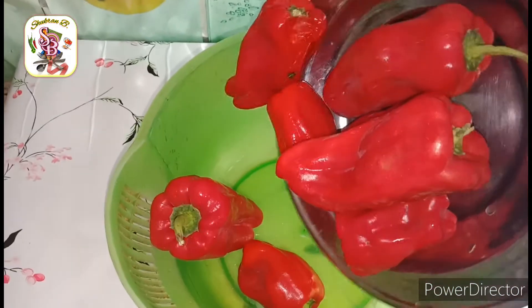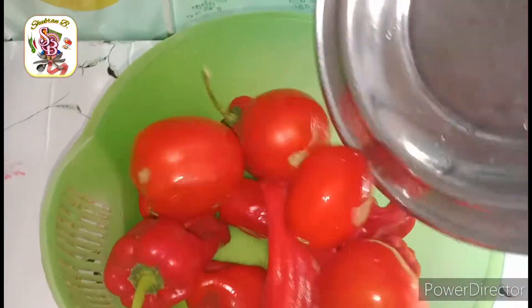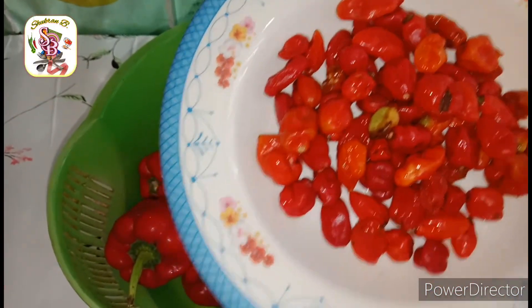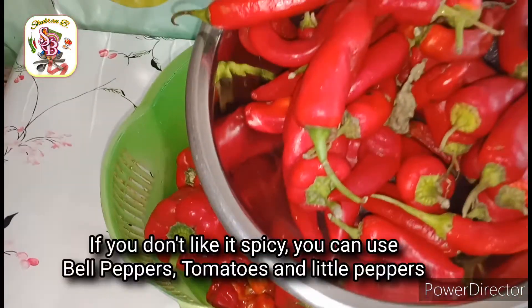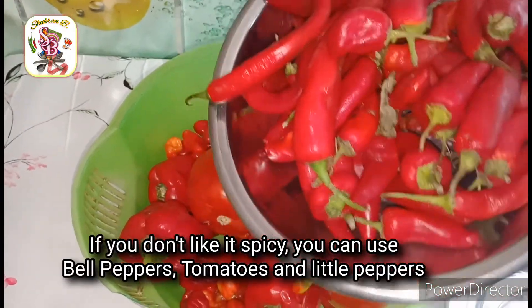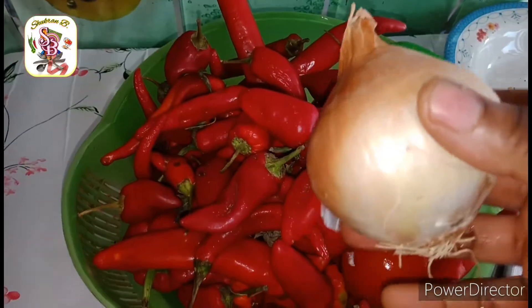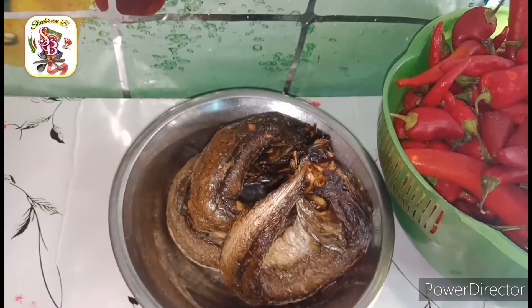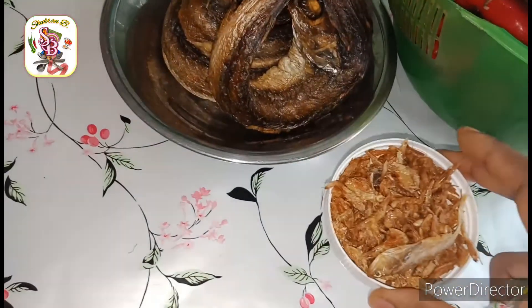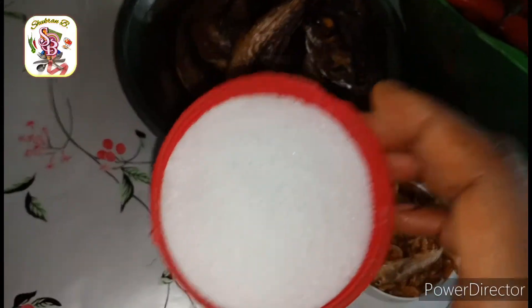For the pepper I'm going to be using red bell pepper, tomatoes, scotch bonnet, paprika, and onion. And here we have vanilla fish, crayfish, Maggi, salt, and palm oil.